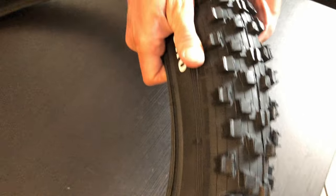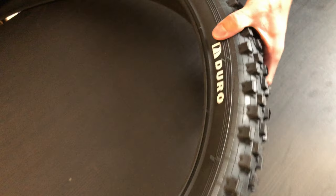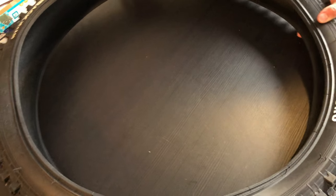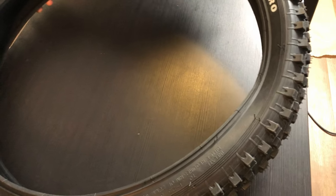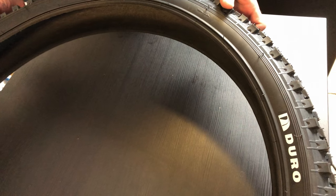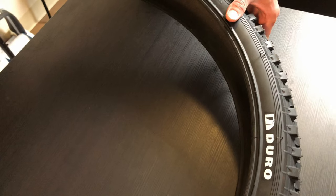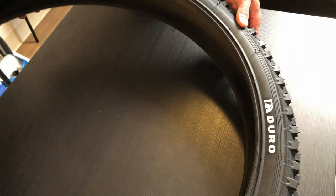That's what the tread looks like. I believe this tire uses tubes, but there's another company that is tubeless — that tire is made by Surly, and it's called the Dirt Wizard. You can get this tire right here for around $70, and the Surly tire is around $95.